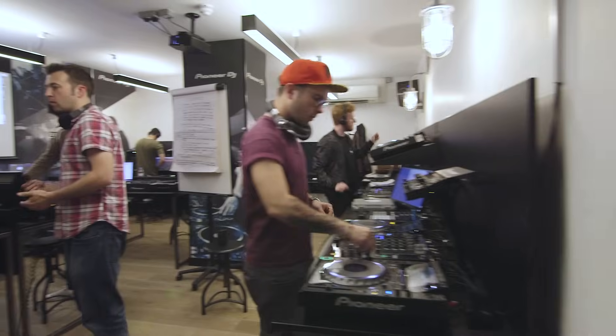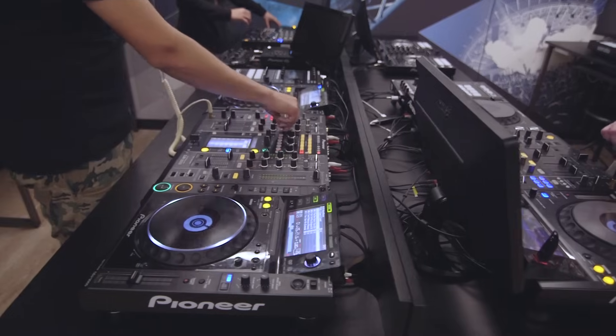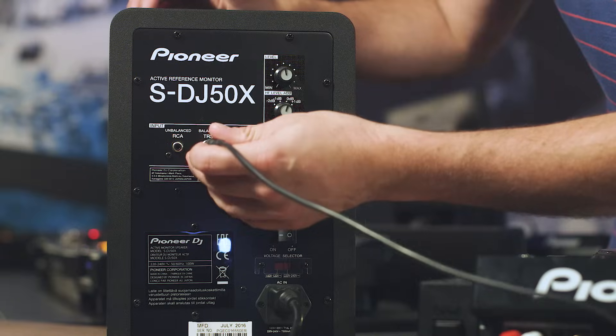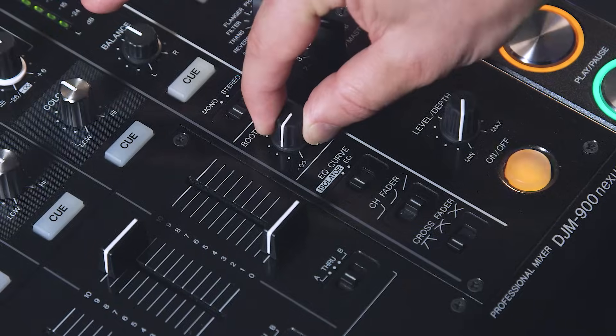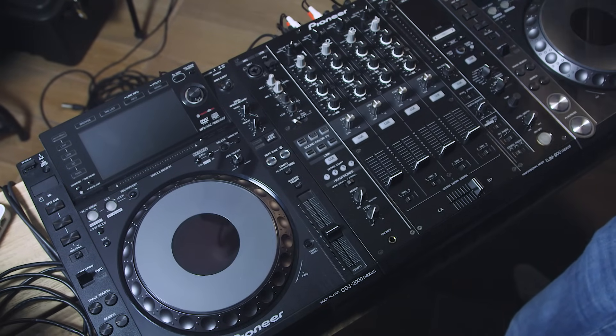Hi, I'm Ben Bristow, Lead DJ Instructor here at Point Blank Music School. We're here in Studio 4, our DJ classroom in London, where students can also book practice time throughout their studies. I'm going to show you how to connect up a basic DJ setup depending on what equipment you're using — what hardware you've got — whether you're using a laptop, software, or just hardware. There are going to be a lot of different ways you can do that, and depending on the model of CDJ or mixer you have, there might be extra connections you can make.